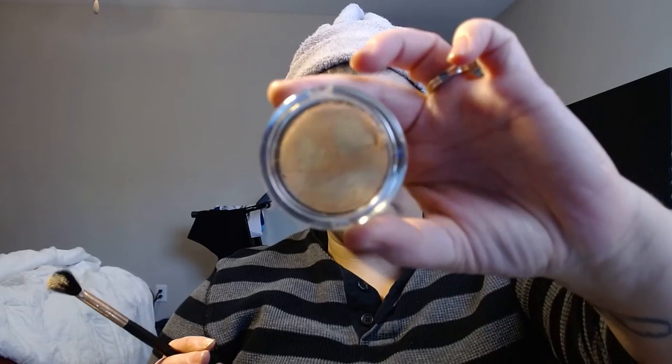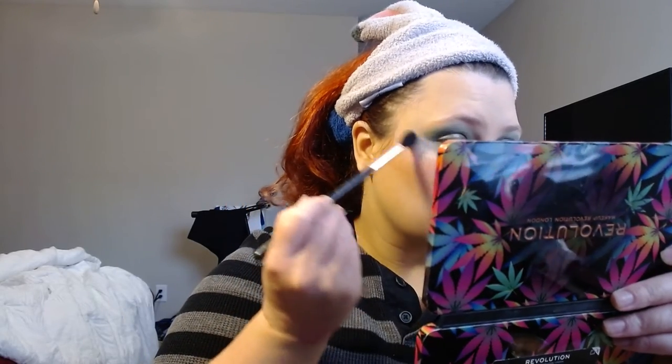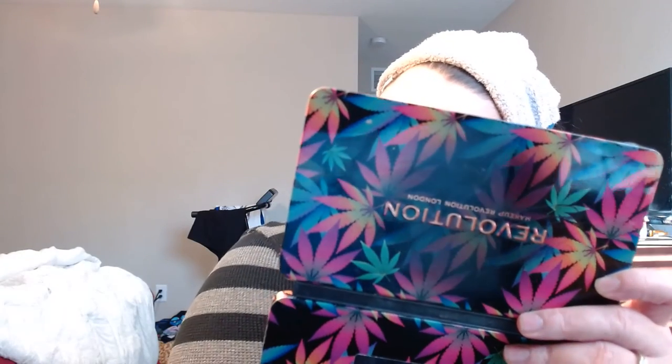I'm going in with my highlight from Dandelion Co. This was the jack-o'-lantern one from last year's Halloween collection — very pretty, very orange, so a little does go a long way. Look how pretty that is. I don't care how bad my lighting is right now, you can see how pretty that highlight is. I go to the tip of my nose, down my nose, a little there, and then I always go up here with it a little bit.